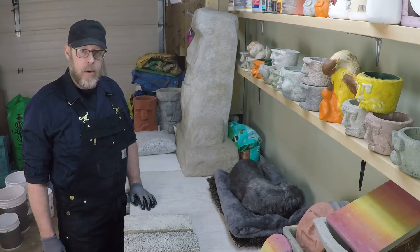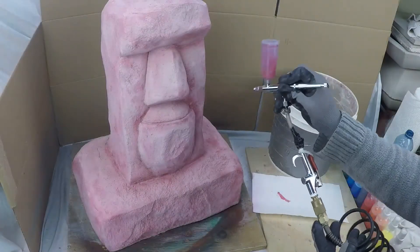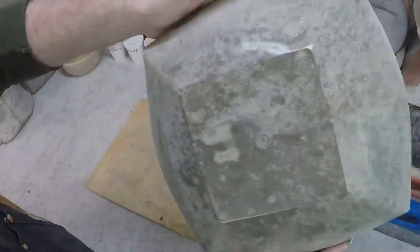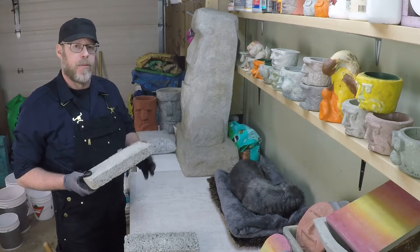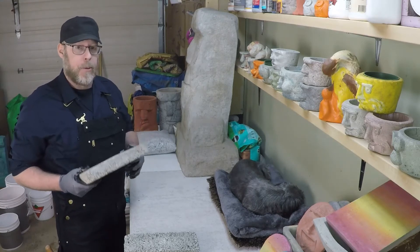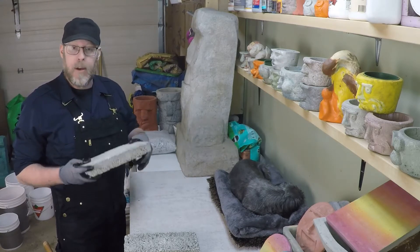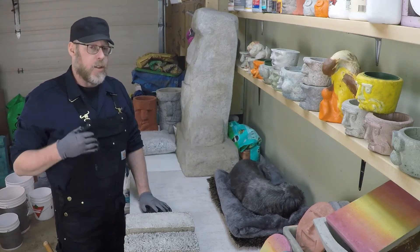What is the best ratio for making vermiculite concrete? The best ratio I've found over the years is four parts vermiculite to one part Portland cement. This is a brick made from that four-to-one ratio, and it's usefully strong.